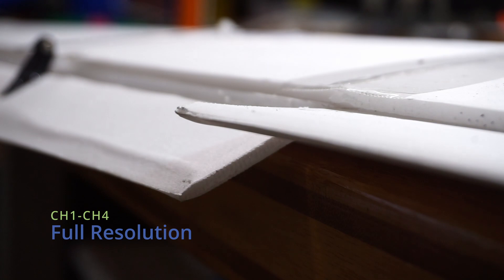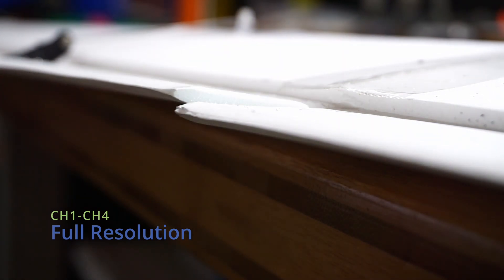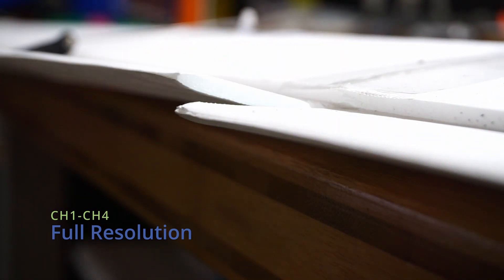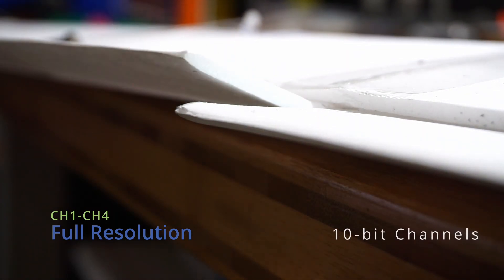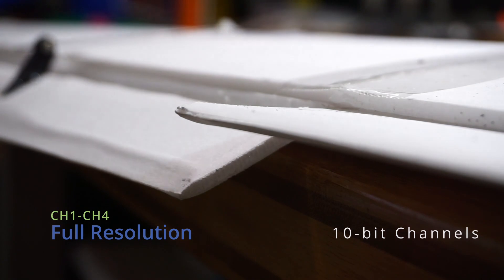Here's what an ExpressLRS full resolution channel looks like. This is 10 bits of precision. You'll find these on channels 1 through 4, and it's updated in every packet.